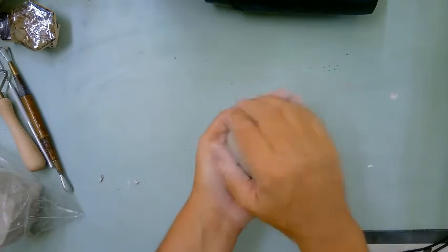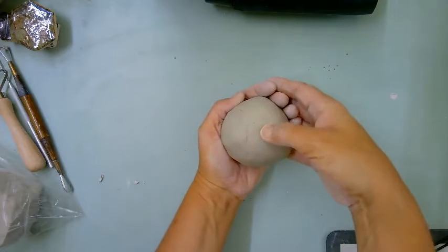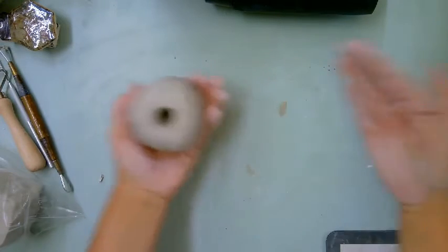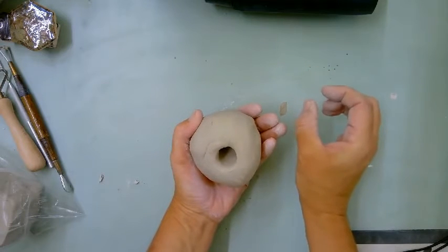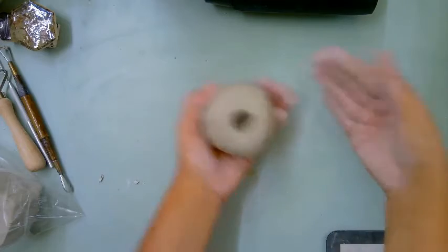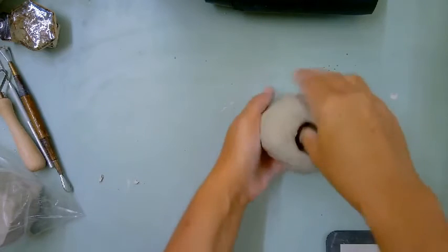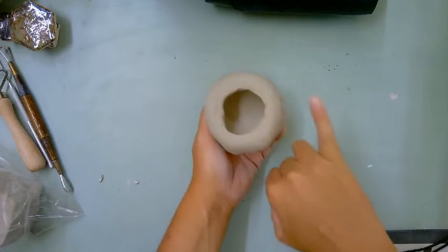If you have long nails you can ask a friend to help with this part. We're going to put our thumb in like you're putting your thumb into a bowling ball — about three quarters of the way down. When we pinch, we don't want it to go out like a bowl, so keep your hands flat, tilted in. If your hands are tilted out it'll go way out like a bowl. The motion is in your hands, not on the table. Pinch, turn, pinch, turn.